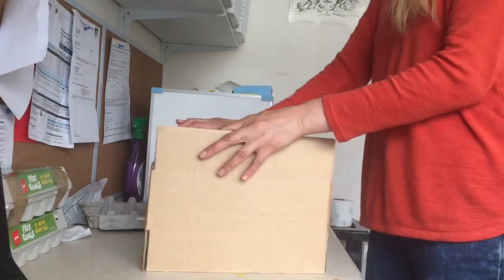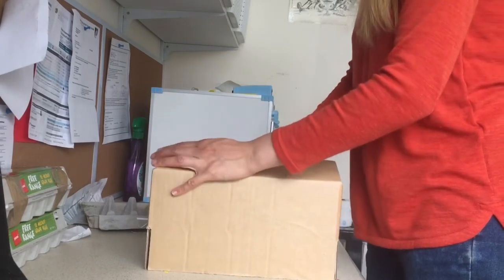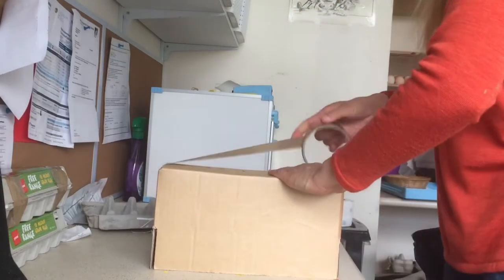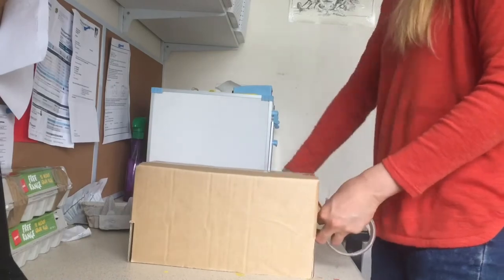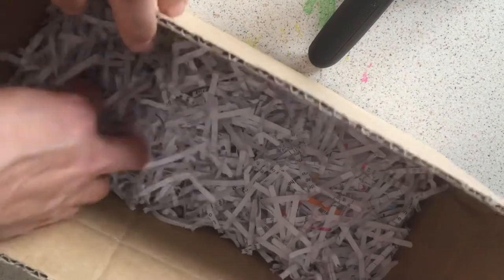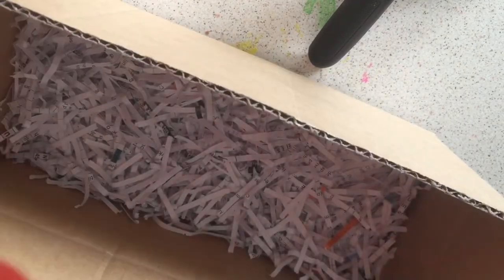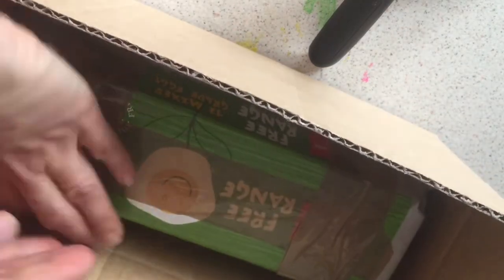Now that the eggs themselves are wrapped, we can make the box that they are to be posted in. This is a nice, strong, sturdy cardboard that usually does the trick very well. Time to add some padding to the bottom of the box, which the egg carton will sit on top of, and then it's time to place the egg carton on top of that.